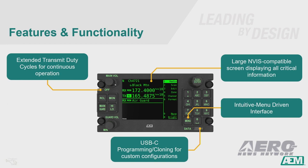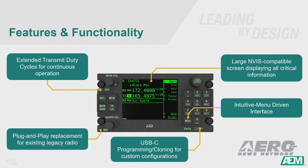USB-C programming — no more proprietary cables. You can use any commercially available USB-C cable. It's a plug-and-play replacement for the most common existing legacy radio, using the aircraft's existing wiring.